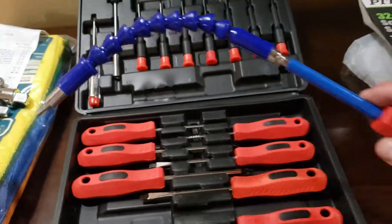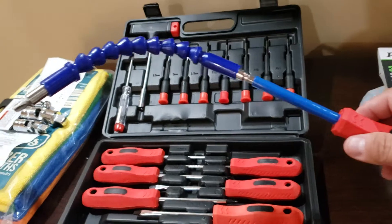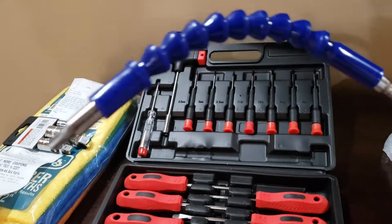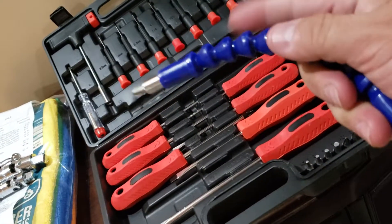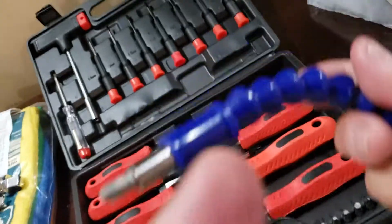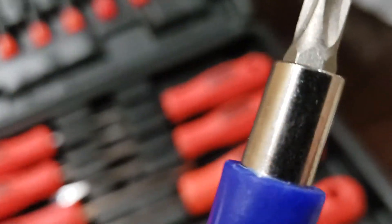I'm not sure if this company is nationwide or just in this region, the East Coast. But look how cool this is. Basically, when I twist this over here at the front, the tip will twist — it's just an extension for tight spaces and things like that. You can actually bend it even more, and it works. Let me see if I can show you on the camera.